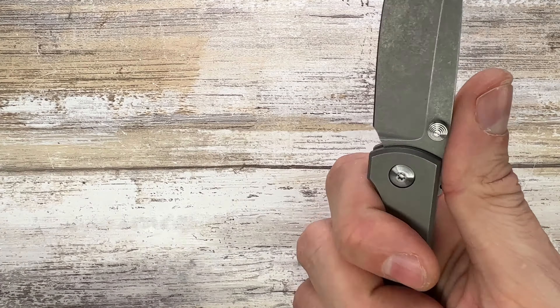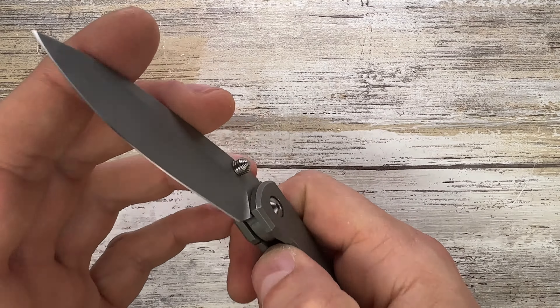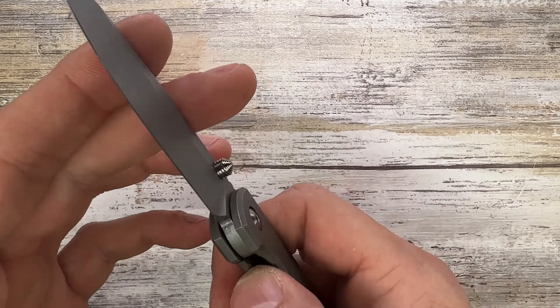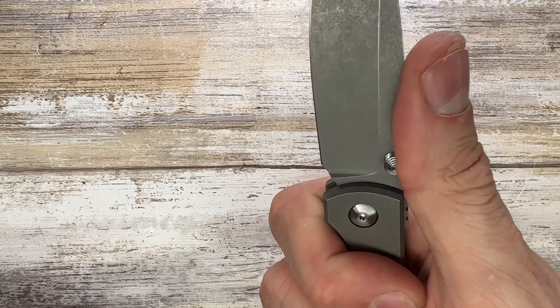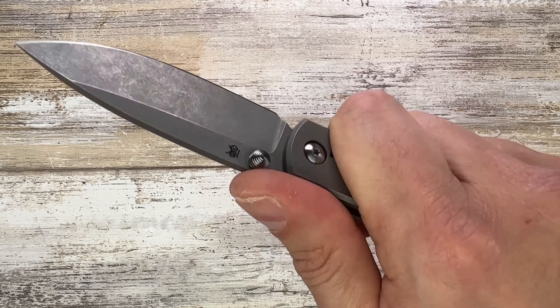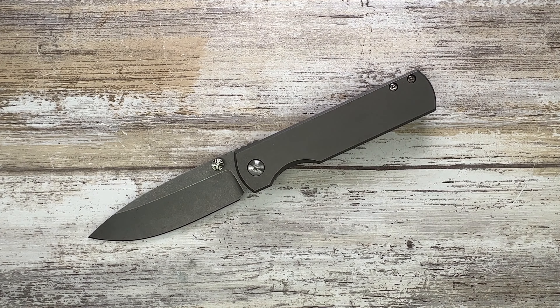It's a pretty cool and interesting knife with good ergonomics. The sound is all right — not too loud, nothing special. The ergos are nice and functional; the jimping is a little bit too small for me, but overall it's a very cool knife. If you want to know more, check out my full-length review. Thanks for watching and stay tuned!